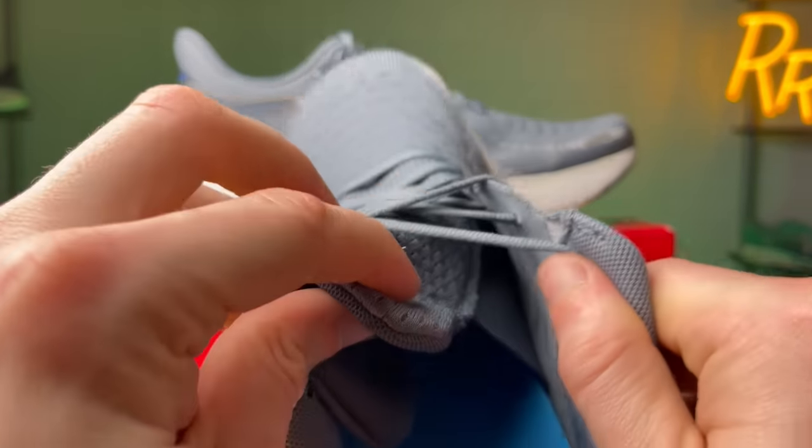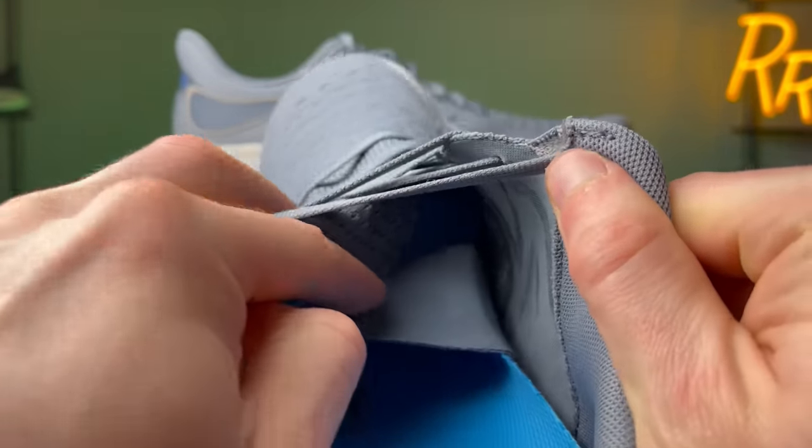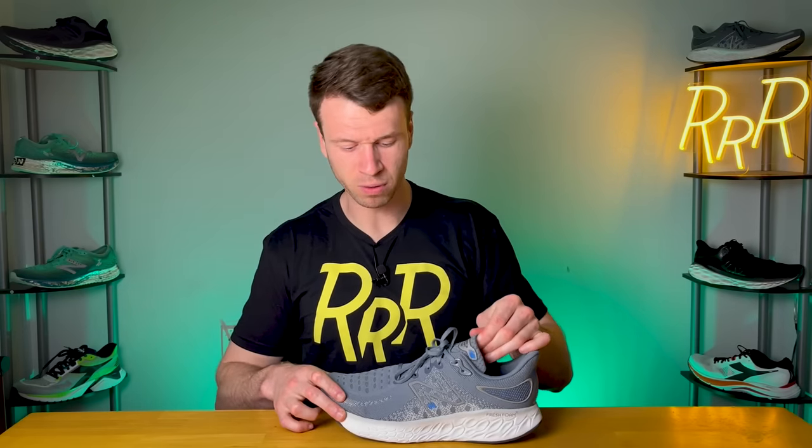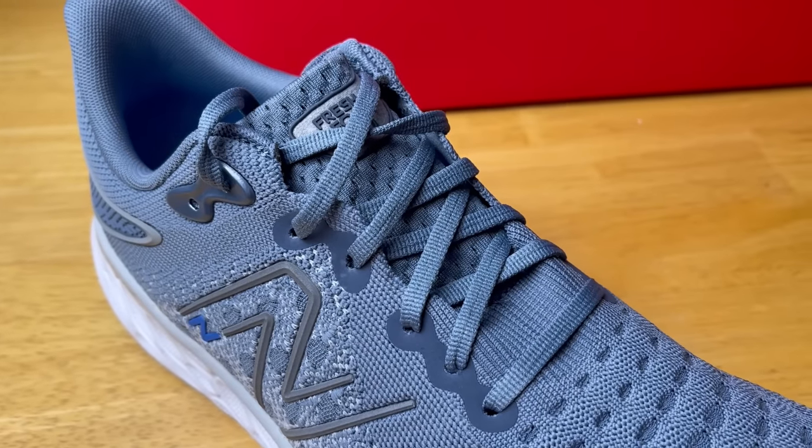The tongue on the shoe is partially gusseted and rather thin, with a low amount of padding. I thought it was very comfortable and didn't have any issues. One unique feature of this tongue is that because it connects to the Hypo Knit, which is super elastic and stretchy, you can kind of pull it up and move it around how you want — providing a unique sensation compared to other tongues that connect to a non-elastic upper.